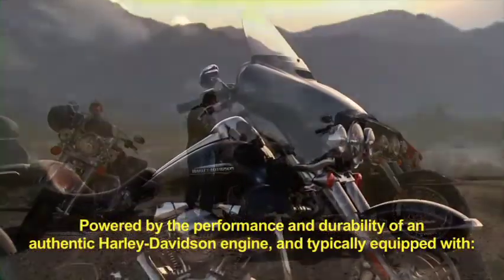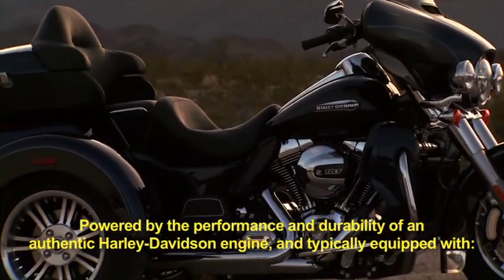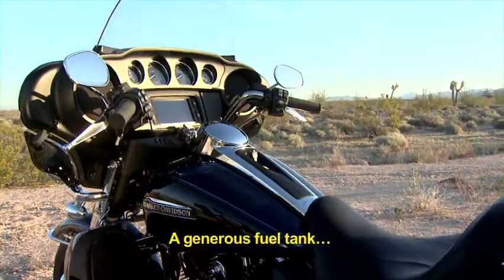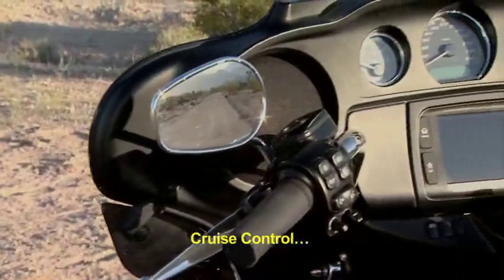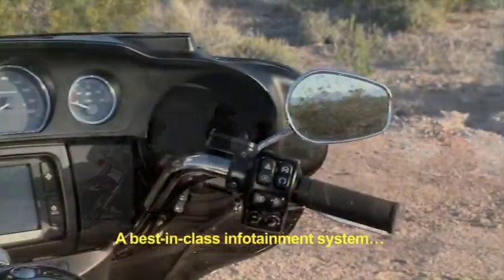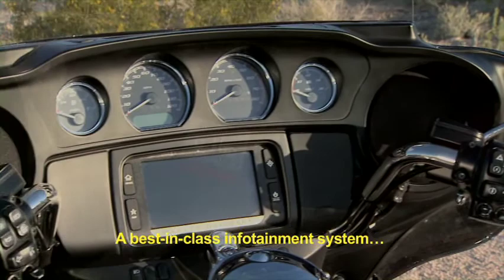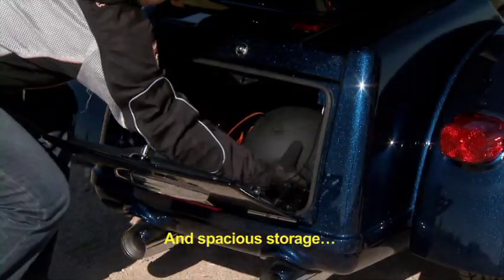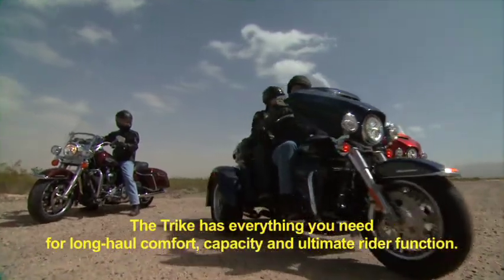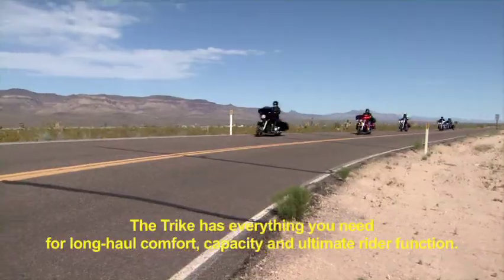Powered by the performance and durability of an authentic Harley-Davidson engine, and typically equipped with a generous fuel tank, cruise control, a reverse, a best-in-class infotainment system, and spacious storage, the Trike has everything you need for long-haul comfort, capacity, and ultimate rider function.